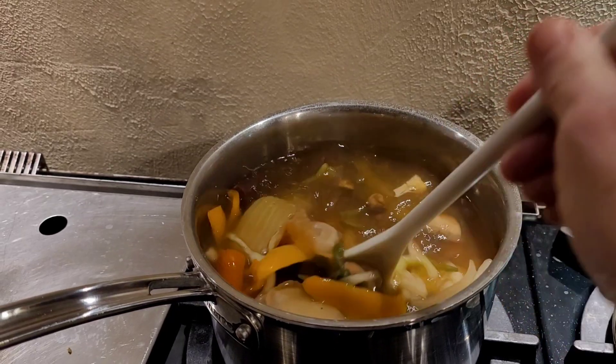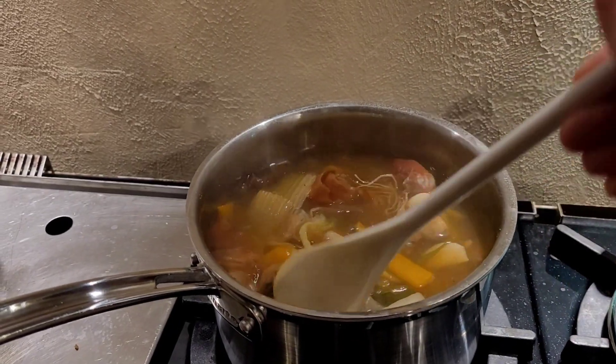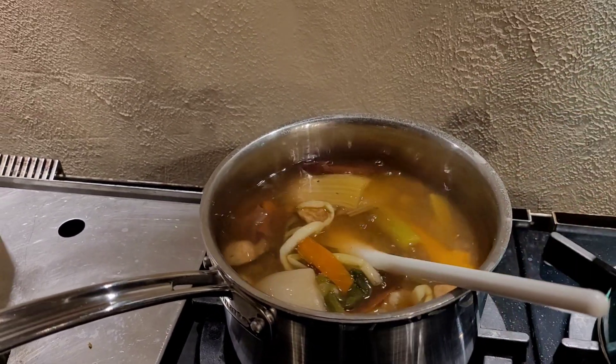I've got a couple of ribs that I made the other night that I need to use up, so I'm going to put some of that meat in there. I'll show you what I'm going to do here in a minute.